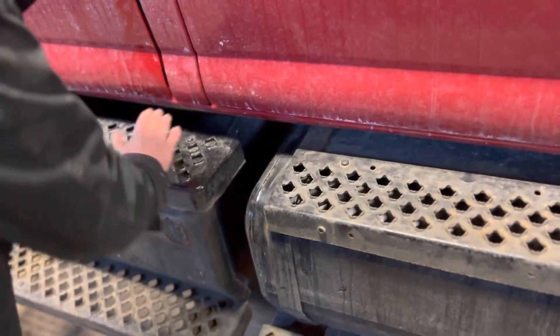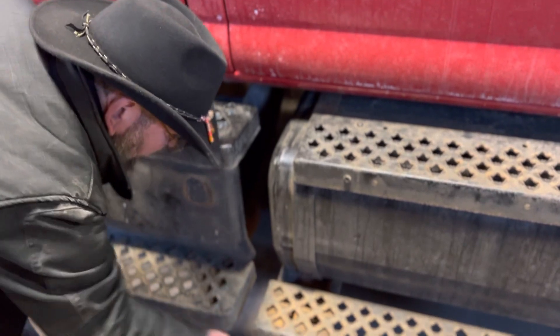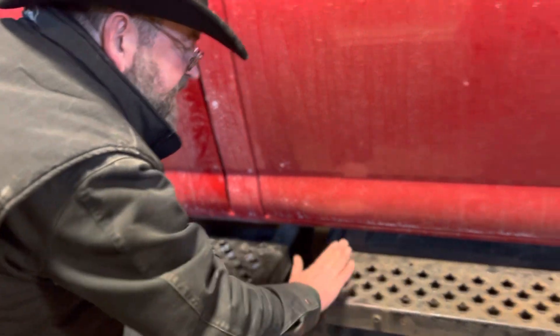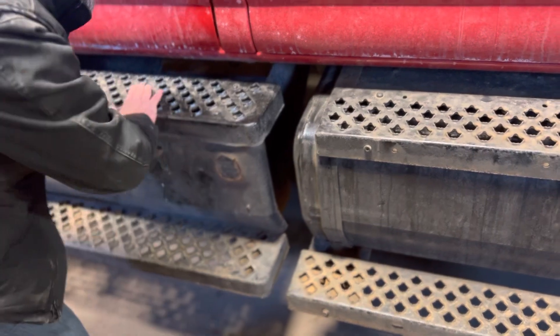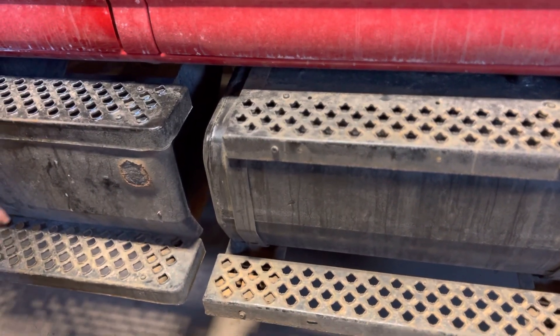Steps. I have steps here, here, there, and there. These steps are off the ground — they're not dragging. They're all flat, not cracked, bent, or dented. They have even traction and tread on them, no missing nuts or bolts, and they are securely mounted.